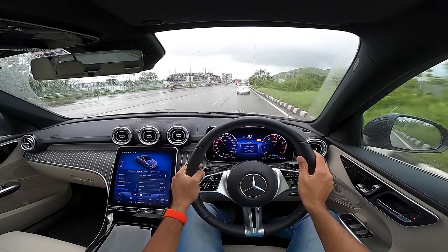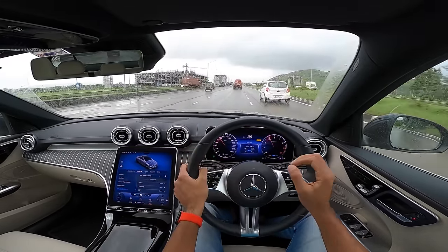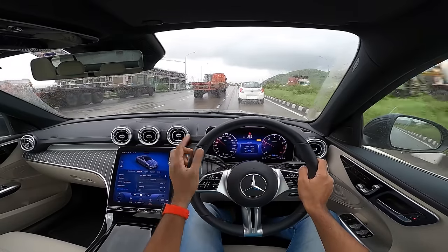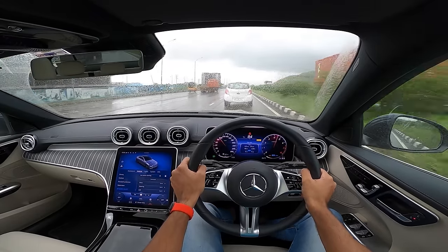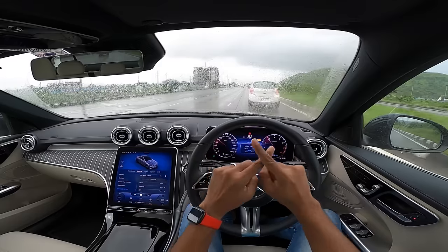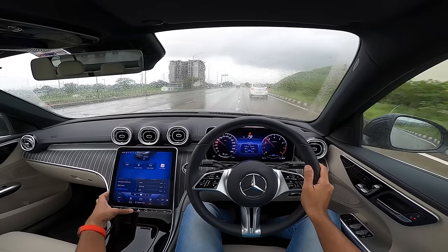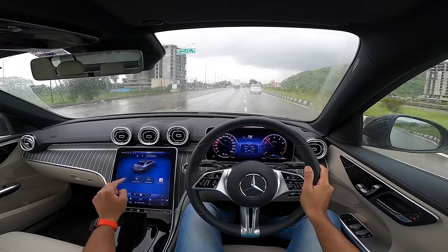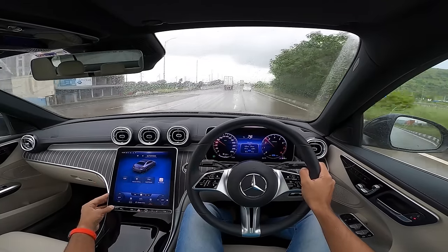Keeping the engine on the boiling end of the rev range results in around 6-7 km/l fuel efficiency. Most people will end up buying the C220d diesel — it will be the most popular of the C-Class lineup due to diesel efficiency and more attractive pricing versus the C300d. This car has active brake assist, but in manual mode it doesn't activate — we switch to Comfort mode to test it.